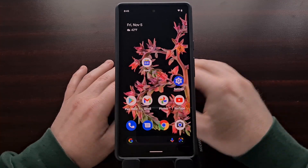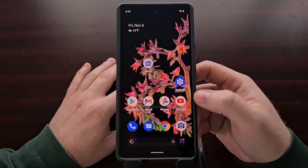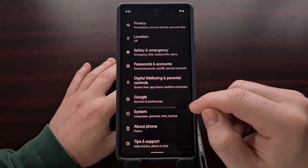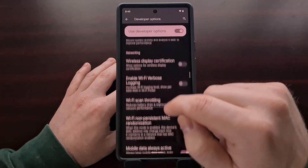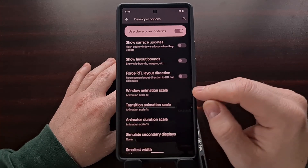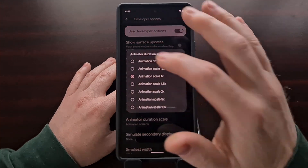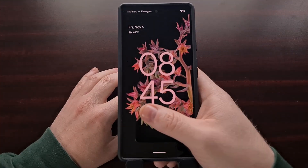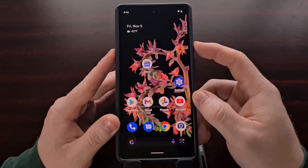Now one last thing I'll mention: unlocking the device comes with a fairly long animation. So if you really want to improve the speed of your fingerprint sensor, you can disable animations by going into Settings, then Developer Options, and scrolling down. If you've disabled animations on Android before, you'll be familiar with window animation scale, transition animation scale, and animator duration scale. Changing these to either 0.5 or turning them off completely looks to improve the speed of unlocking your device with the fingerprint sensor.